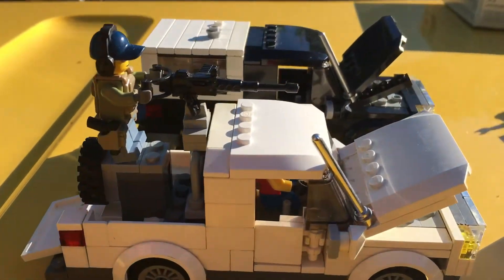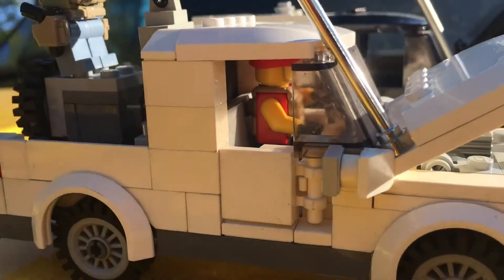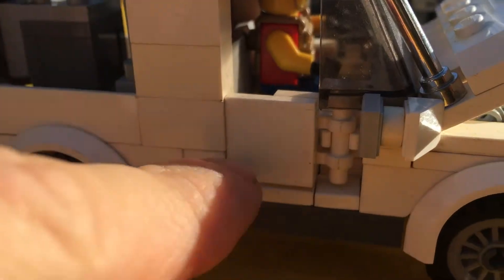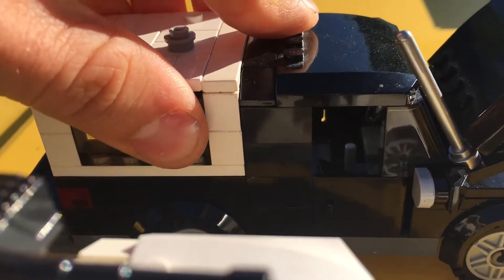Here are some of my other ones. This one I made into kind of a mercenary vehicle with a machine gun on top and some figures inside. This one I couldn't get the regular doors for, so I had to make these little makeshift ones.